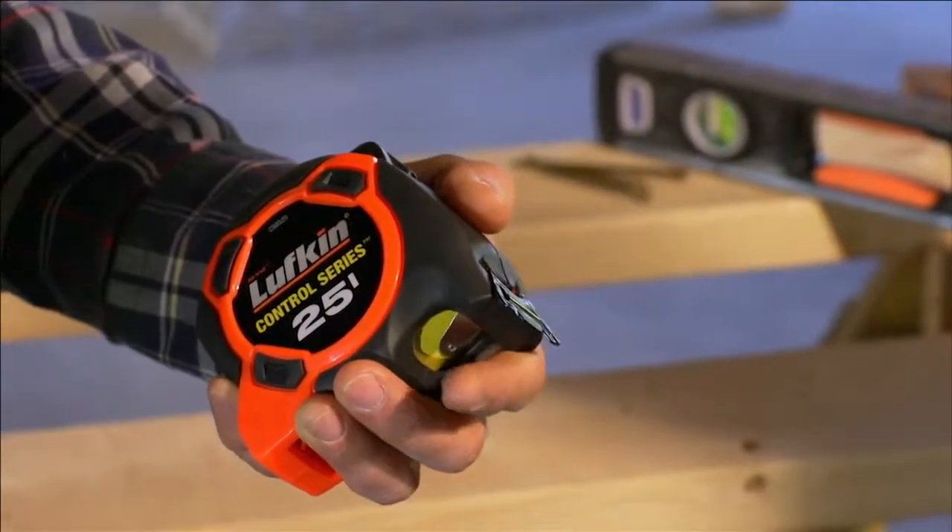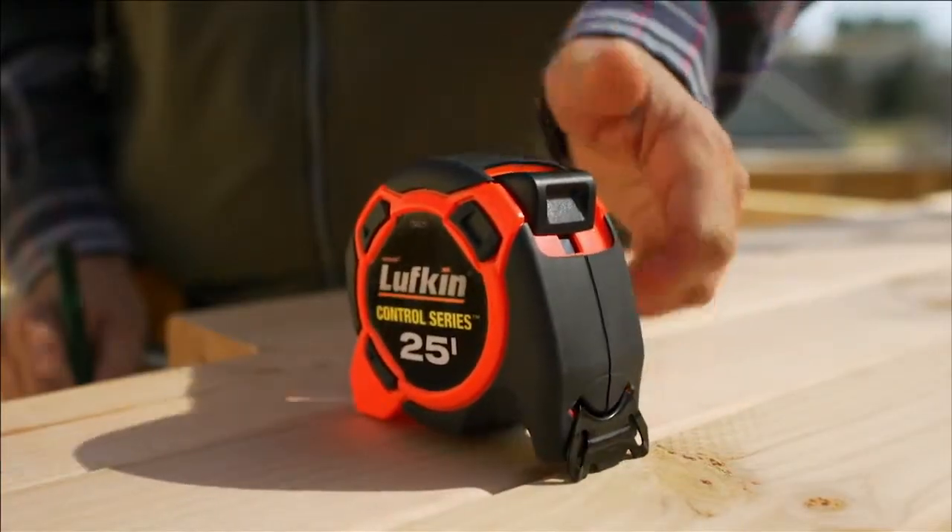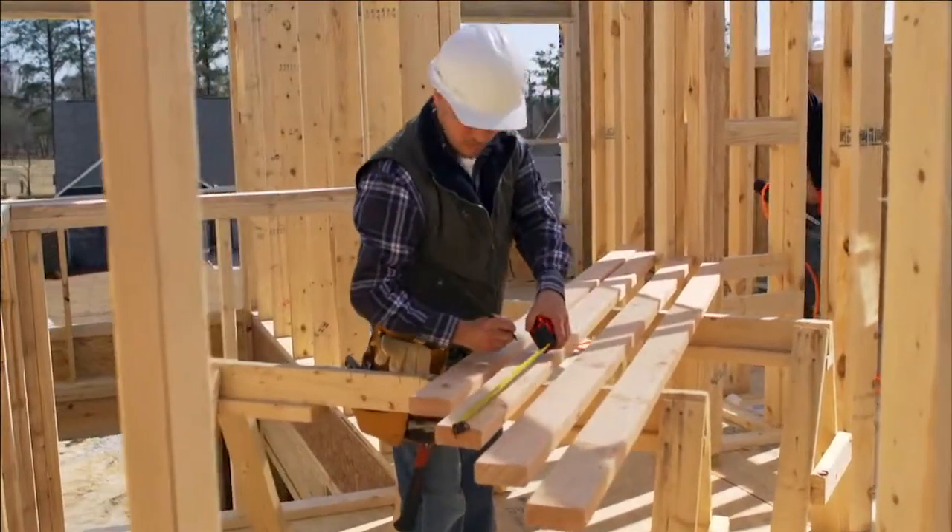The innovative Dragstrip controls tape retraction with the touch of a finger, making measures smooth, quick and easy.